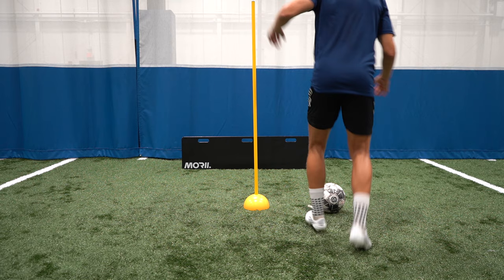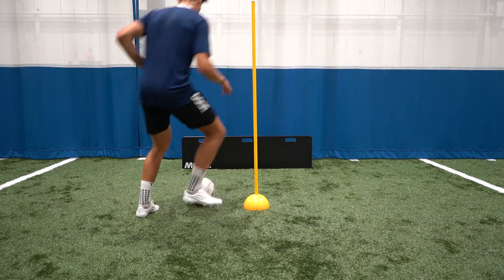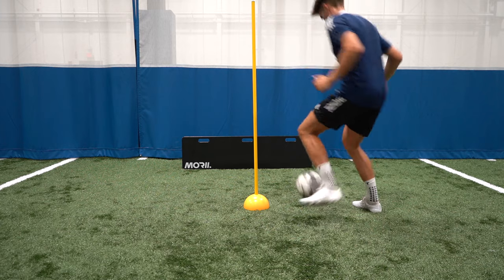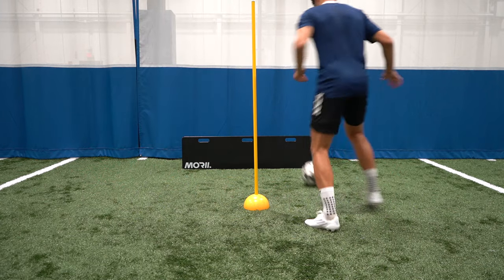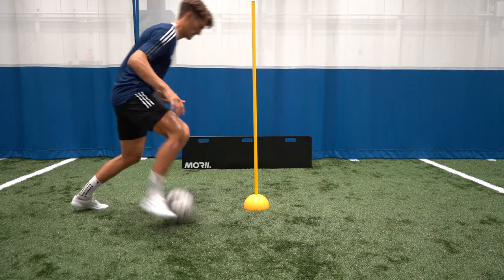For exercise three you're going to play a pass with the foot furthest away from the pole and then you're going to play another pass first time with the inside foot and then you're going to take a back foot touch behind the pole and repeat this entire sequence on the opposite side.